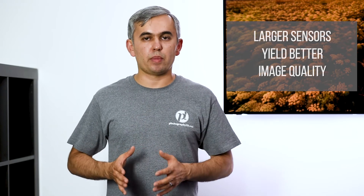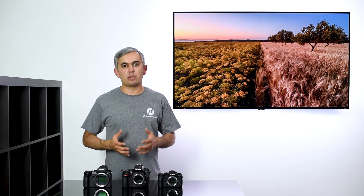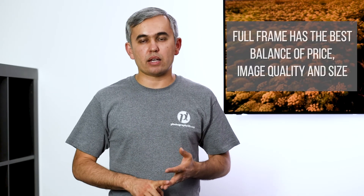When it comes to image quality, larger sensors yield better image quality. For landscape photographers who need as much resolution as possible, a larger sensor given the same pixel size is simply going to yield more resolution. While many landscape photographers would love the image quality of a medium-format system, those can cost tens of thousands of dollars and are out of reach for many photographers. Most landscape photographers end up choosing a smaller camera system with an APS-C or full-frame sensor. Personally, I think full-frame has the best balance of price, image quality, and size, so if someone asks me what system I would recommend among the three today, I would say it's definitely full-frame.